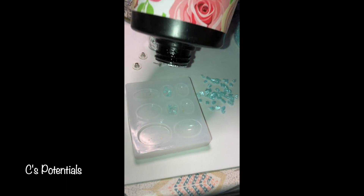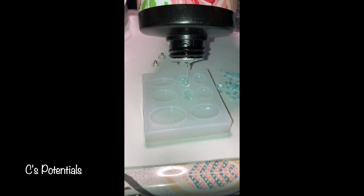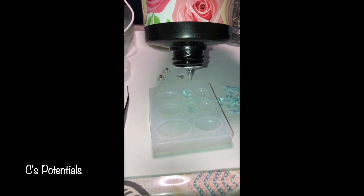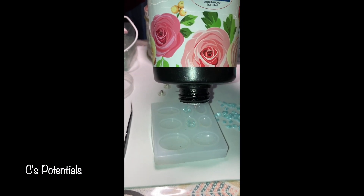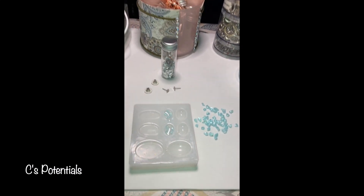Hi guys, so I'm going to go ahead and start with adding my glass blue beads and then rock pieces, and then I'm going to add the silver leafing bits to that. I will get to the desired look that I want and then I'll follow by proceeding on the curing process and building from that point.